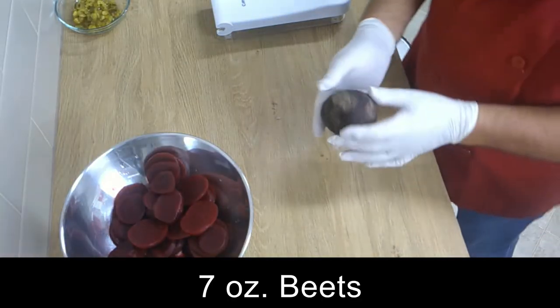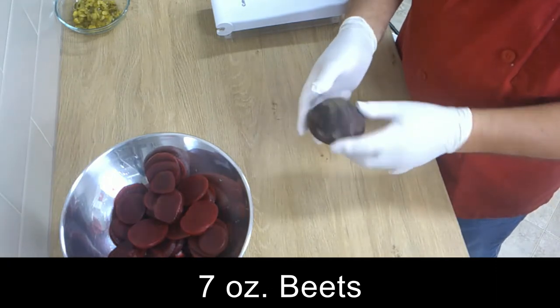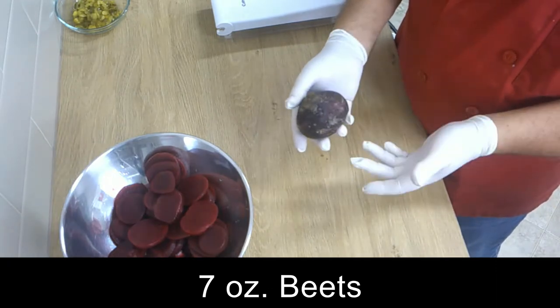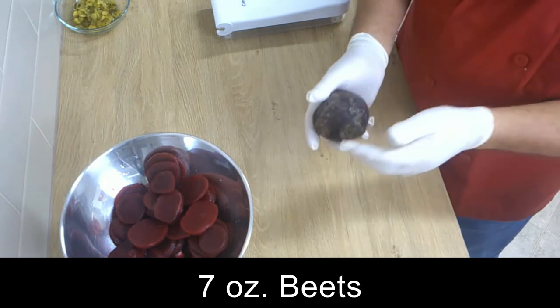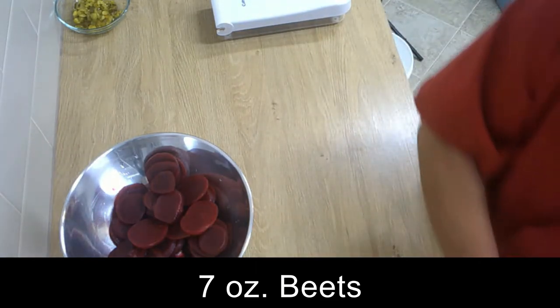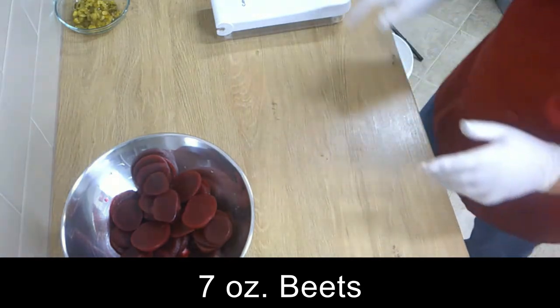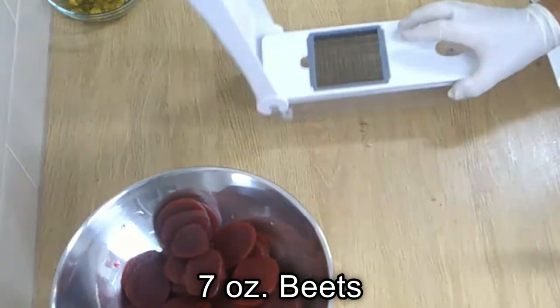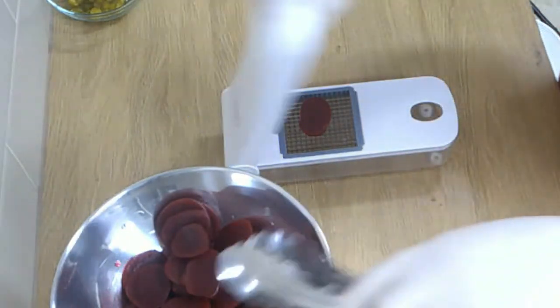You can take one or two beet roots and cook them for 45 minutes, and then you can easily take the peel off and cut them in dices. I don't have the time for that, so I take the beets out of the can — the can says no preservatives, so that's not bad. With a dicer like that, it's very easy to cut them in very small pieces.